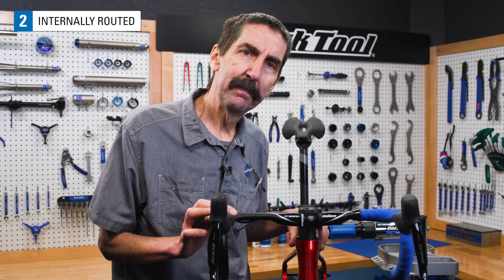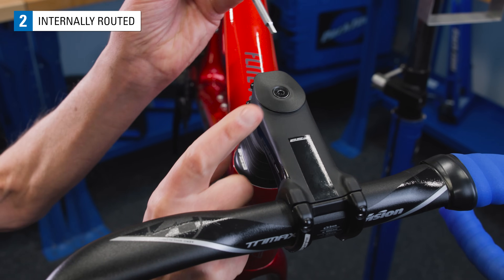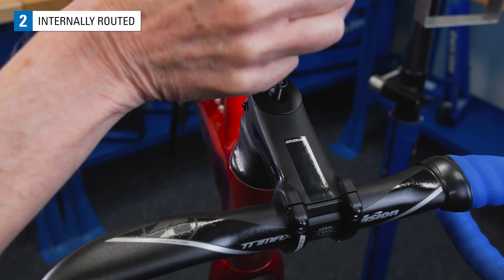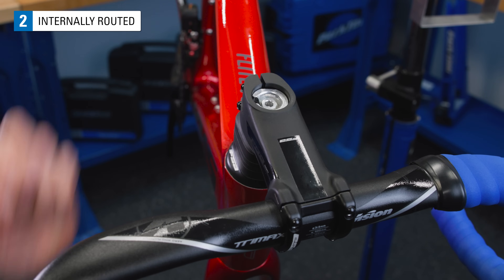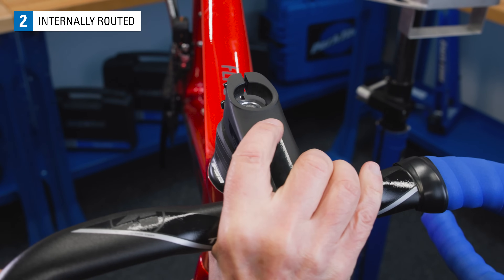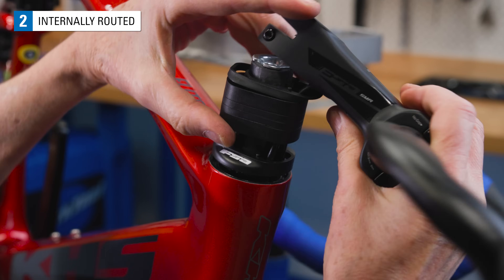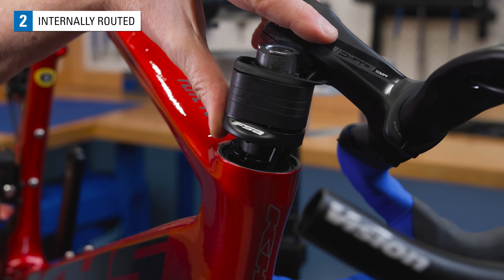Let's look inside. All the basic parts of a threadless headset are here: top cap, stem, spacers, cover. Underneath the top cap is an expansion plug. The stem can be removed and we can see inside the tubing. It goes through the spacers, into the cover, and through the compression ring.